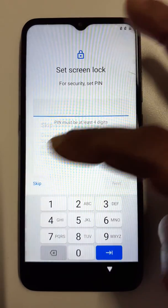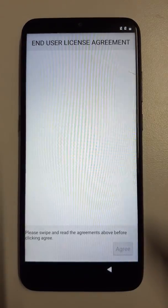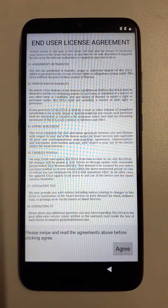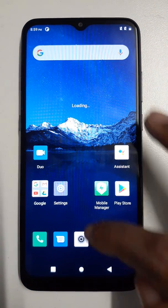Click here. Next. Agree. Okay, thank you.